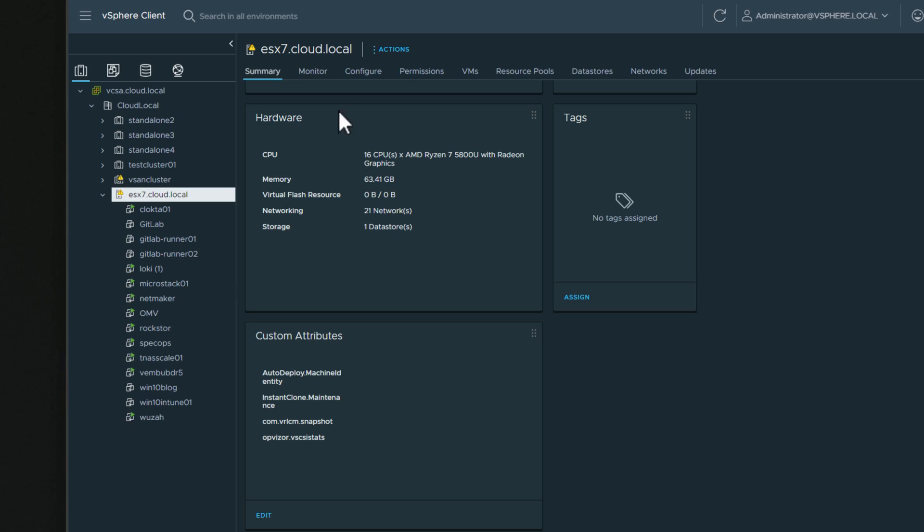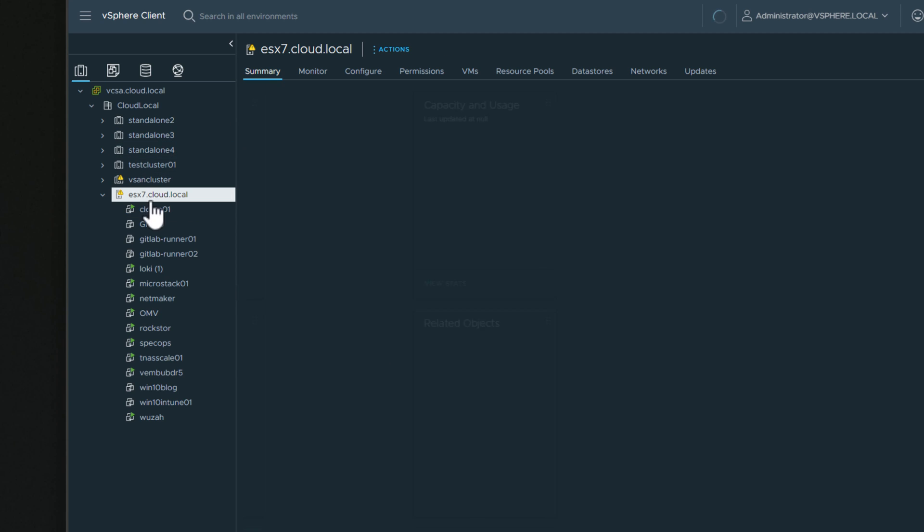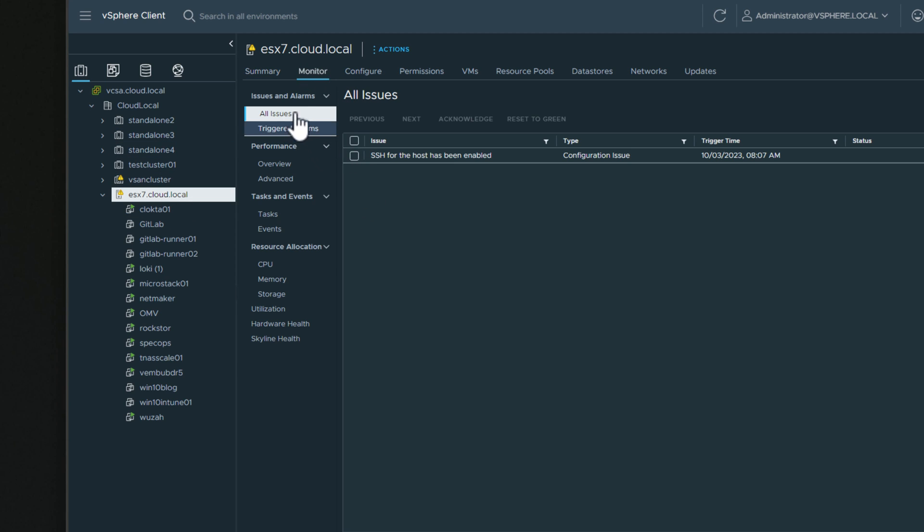The mini PC market has literally exploded with powerful hardware. However, if you run VMware ESXi in your home lab, one of the blockers with using mini PCs is the Realtek network adapter. With Realtek, VMware simply does not recognize the network connection when you install ESXi. So if you plan on utilizing the onboard network controller with the two and a half gig networking that many of these come with today, you have to find a mini PC that is running the Intel network controller, something along the lines of the i225 or i226 network adapter.